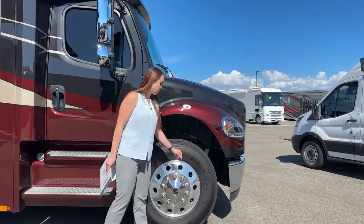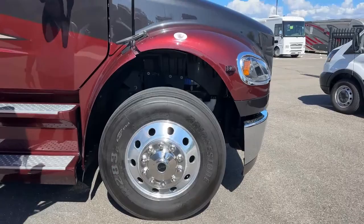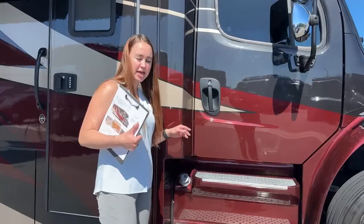Starting off with our Big O tires to increase that luxury ride — they're the Bridgestone R283A. Right over here is one of our diesel fuel fills; it's 100 gallons, so either side you could fill up.